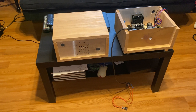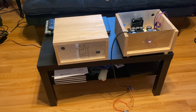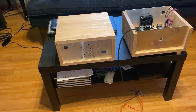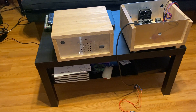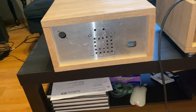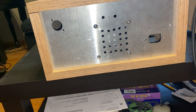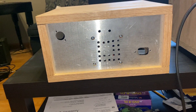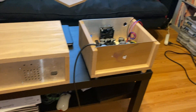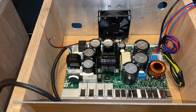Here's the next update on my monoblock ICE 1000 ASPs. I got a couple fans to mount inside. What I did was, as you can see the four corners there, I have mounting screws to hold the fan in place, and I drilled a bunch of holes just to let the air flow through. Here's a look on the inside of how the fan would be mounted.